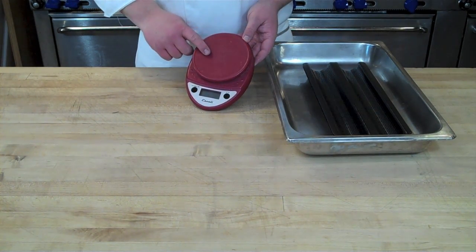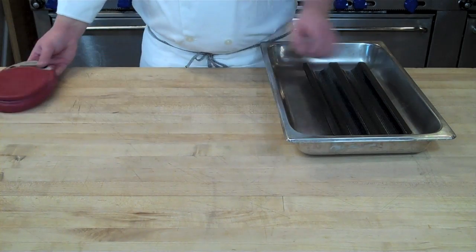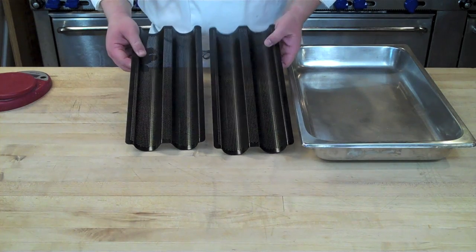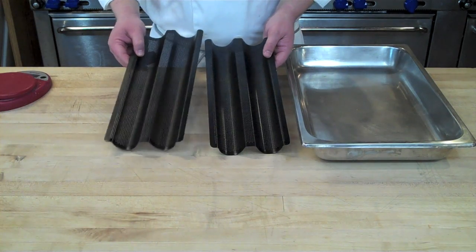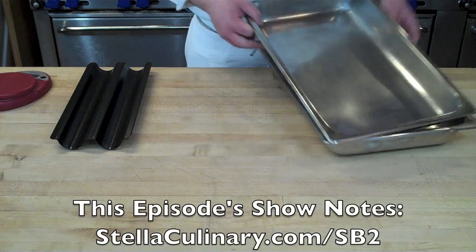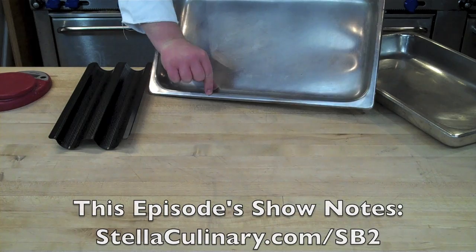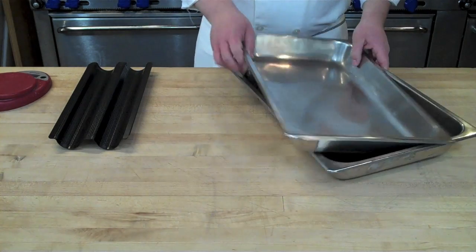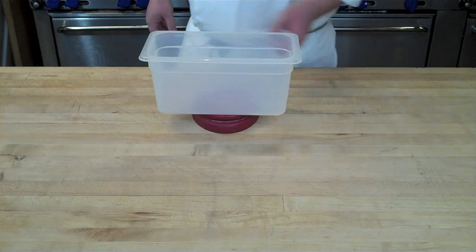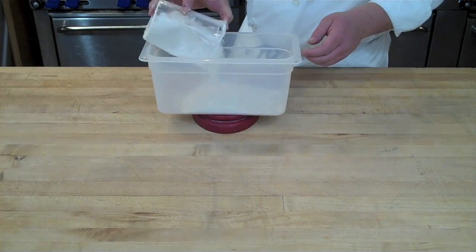You're always going to want to start with your trusty digital scale that can weigh in grams and has a tare function that allows you to zero out the ingredients. Also a couple of baguette molds — you can pick these up online for around 11 or 12 dollars — and some two-inch hotel pans. Between the hotel pans and the baguette molds, this is what we're going to use to generate steam in the initial phases of baking, and it's this steam that is so important in creating that crackly crust that is so hard to replicate in a home kitchen.